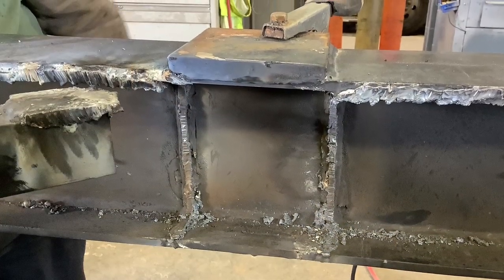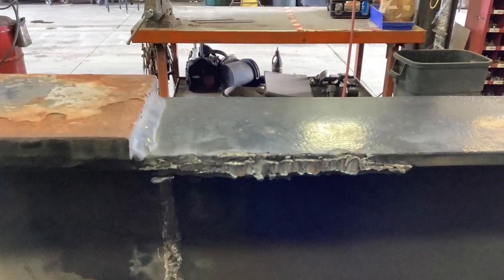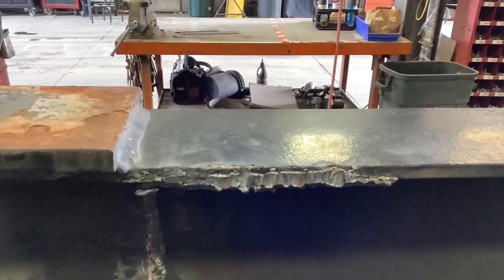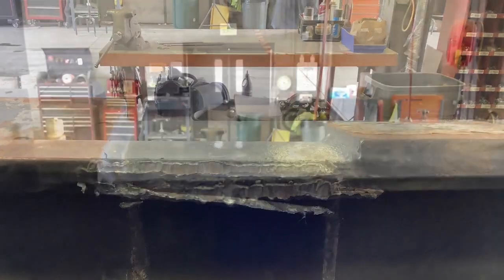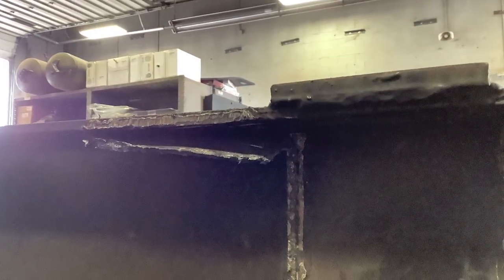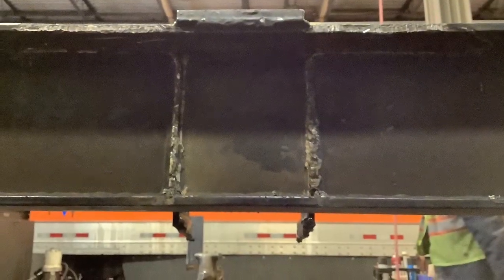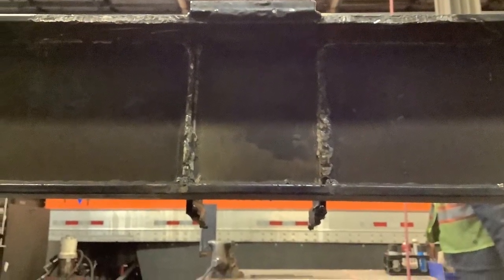Once the structure is cut out, use your plasma cutter to scarf away as much of the weld as possible. When the structure was originally welded in, it's under the frame. You're going to want to use an air hammer with a chisel bit to separate that from the frame and then continue to cut away at it. Once you get that done, this is what you should see.